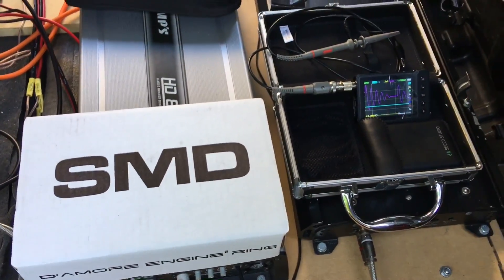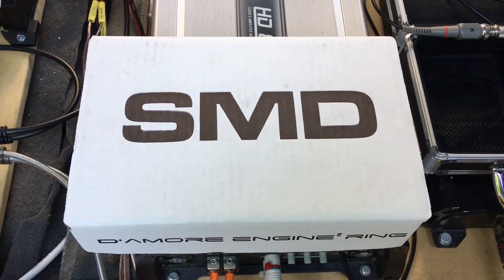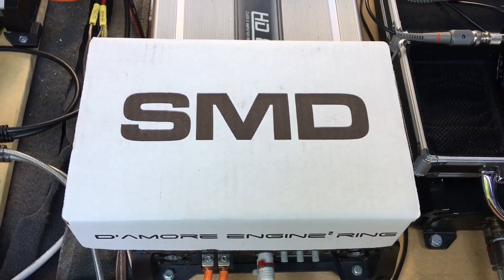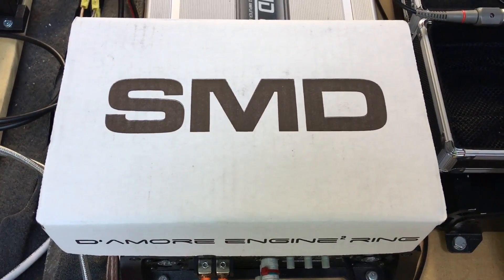Hey guys, what's going on? Stinky Armpit Base back up in this thing. So, Steve Mead's Design DD1 — is it legit? I don't know, I'm about to find out. Is it expensive? Yeah, for what it does, it's pretty pricey.